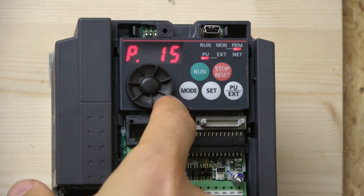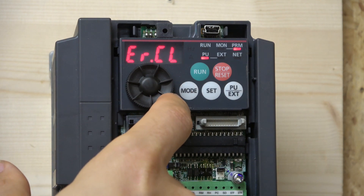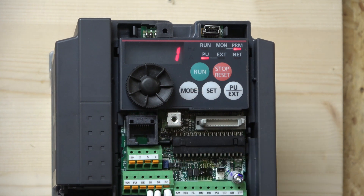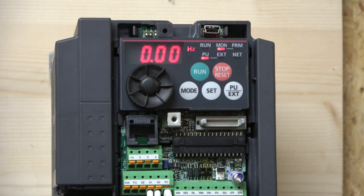To do the factory reset, click mode, go backwards past zero, then you'll see PR.CH, then keep going until you see ALL C — basically all clear. Click set, change to one, click set, and it will start flashing. That means it has performed a full factory reset — all parameters have been wiped and it's returned back to factory defaults. Once you've done that, click mode and we're back to the home screen, ready to start setting up parameters.